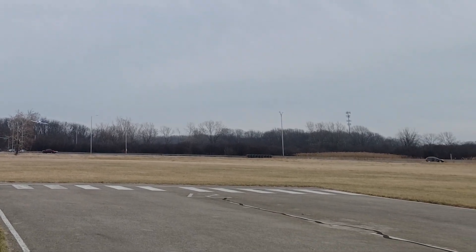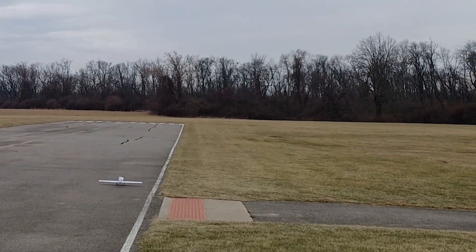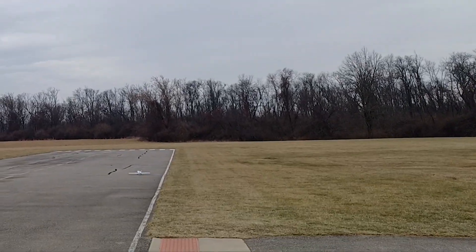I don't like my radio saying it's dropping out. It's a bit hard. Got her on the ground though.